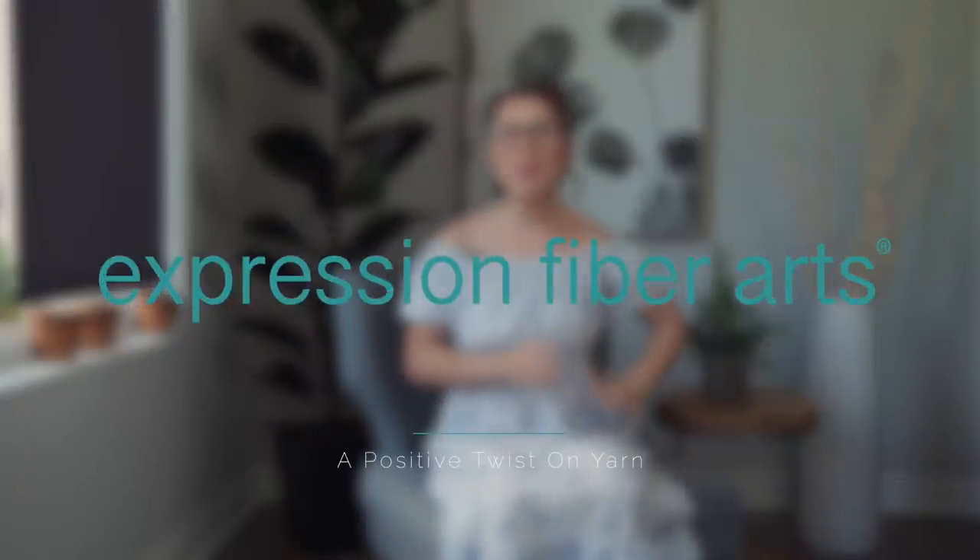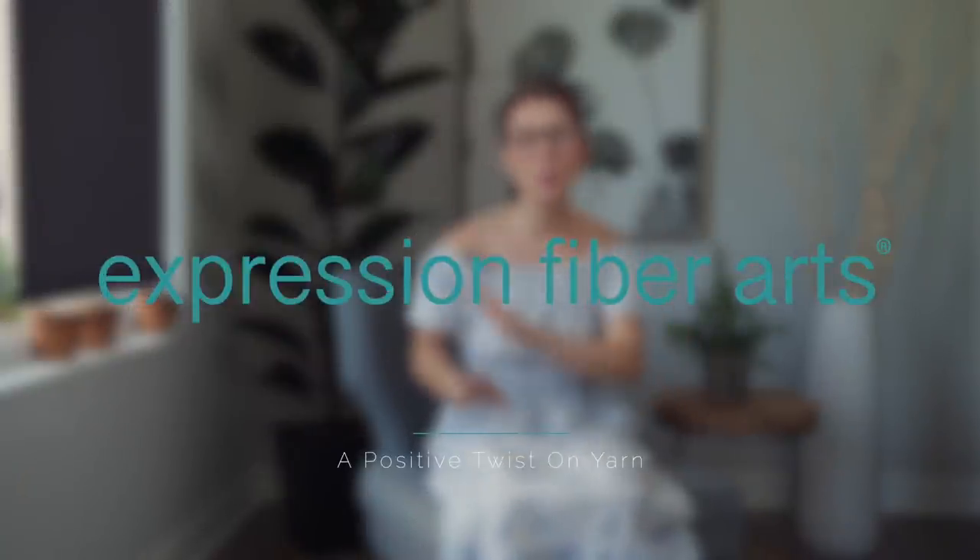Hey beautiful! Welcome, welcome! I hope you are doing absolutely marvelously today. I'm Shandy and I have a gorgeous beginner level knit shawl pattern to show you called Spring Carnival.